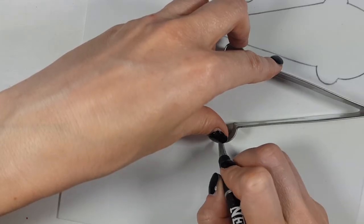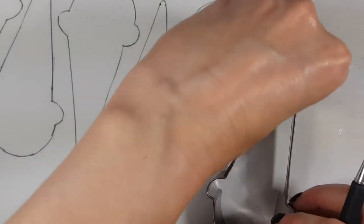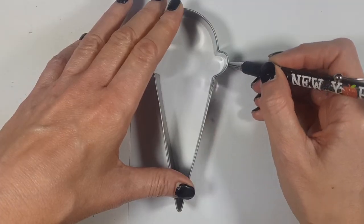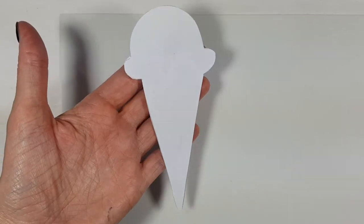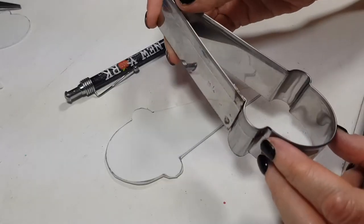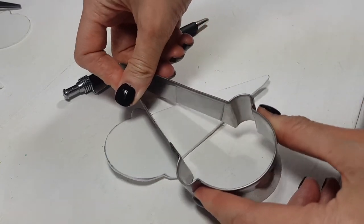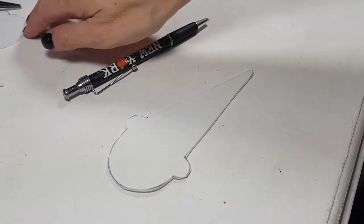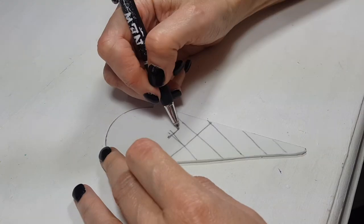I'm going to be tracing the shape on foamy paper, tracing a bunch of them so I can place as many ice creams as I can, then cutting them out. I also made a template you can use — I traced the shape on a piece of paper, cut it, took a picture, and it'll be on my blog. To make the cone, I press the cookie cutter to make an imprint of where the cone starts and where the ice cream is, then with my pencil I trace a bunch of lines for the cone texture.